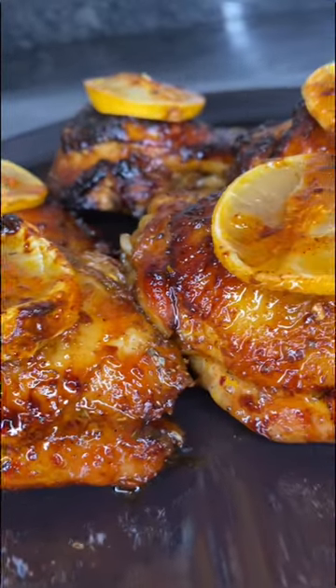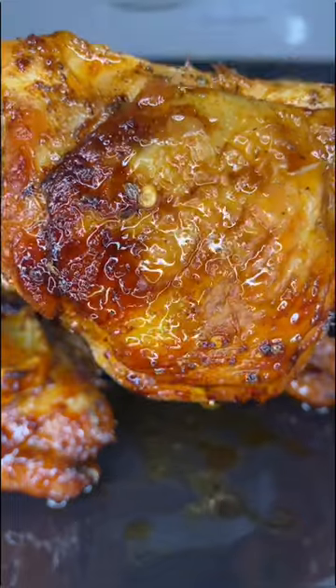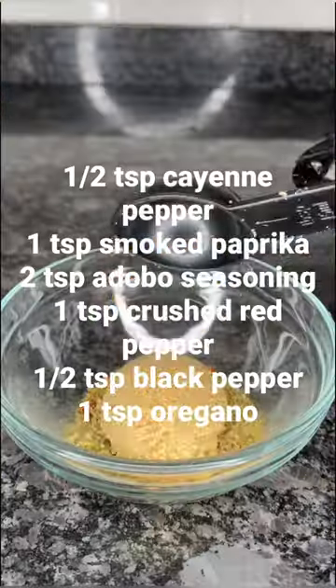So last night I made these crispy honey garlic lemon pepper big chicken thighs. These were so delicious and easy to make — definitely something I would make when I don't feel like cooking. Let me show you how I made it.